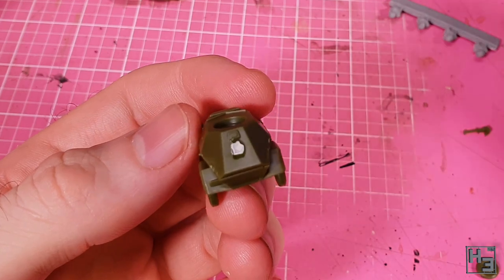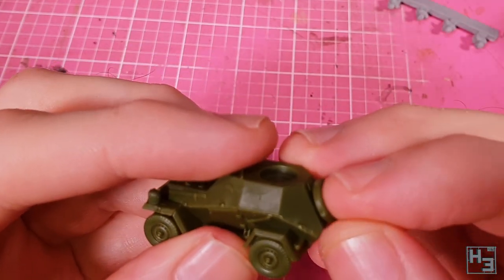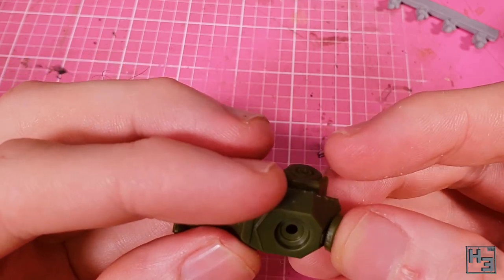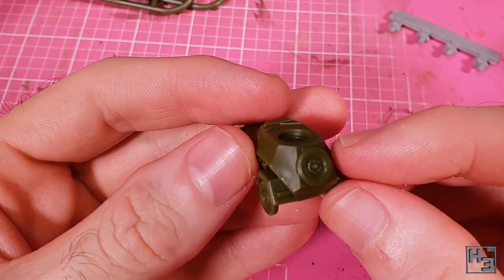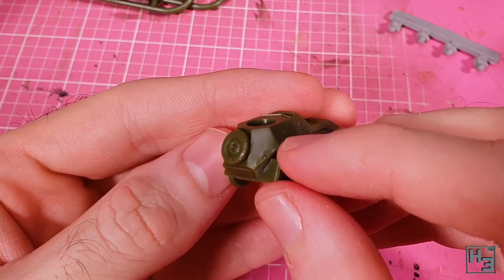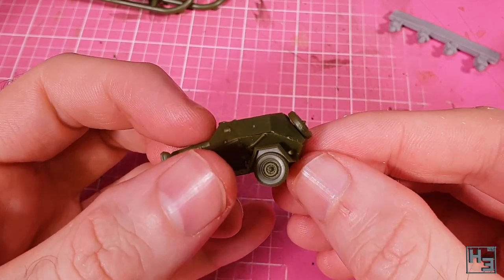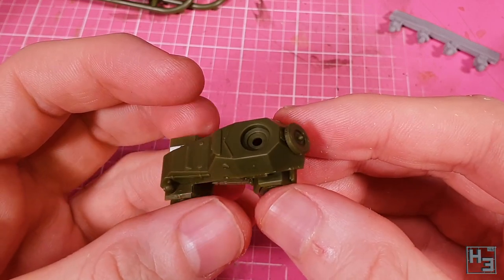The spare wheel can then be glued into place on the rear of the hull. This is obviously very simple, though I wasn't totally sure I'd put this the right way up — I think I did, but maybe I didn't. Who knows. Anyway, that's the hull completed. Probably one of the quickest and most simple hulls I've ever built.